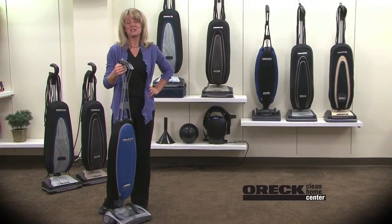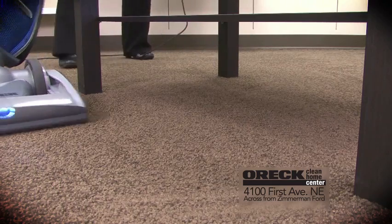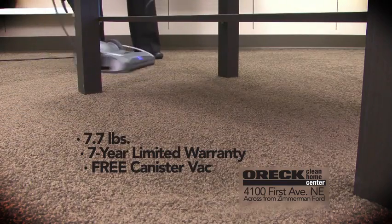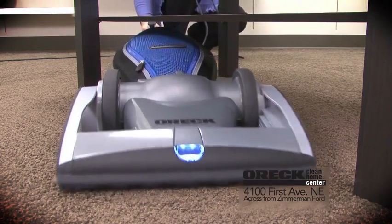Zip through your vacuuming. Try the crazy, lightweight, powerful Auric Magnesium RS, exclusively at the Auric Clean Home Center. With its swivel head and only 7.7 pounds, it's so maneuverable you won't believe how easy it is to clean under and around furniture. Plus, you get a free compact canister vac with purchase.